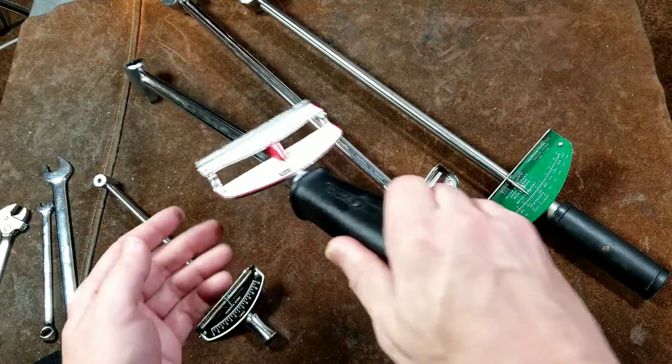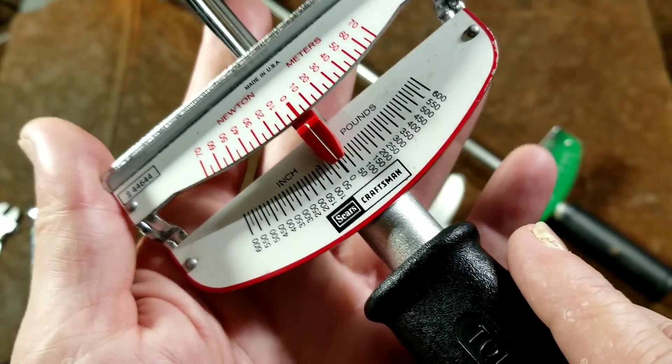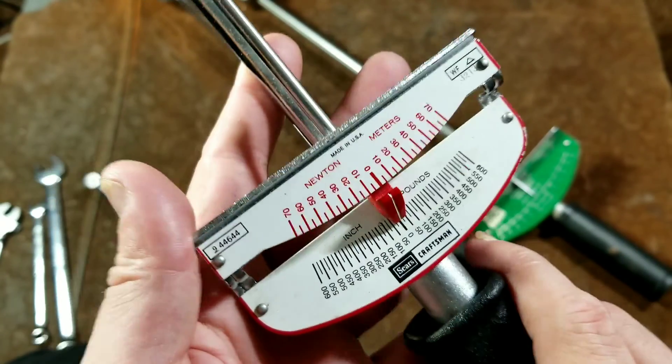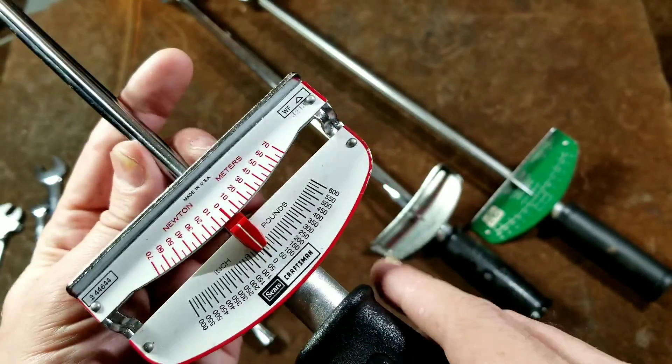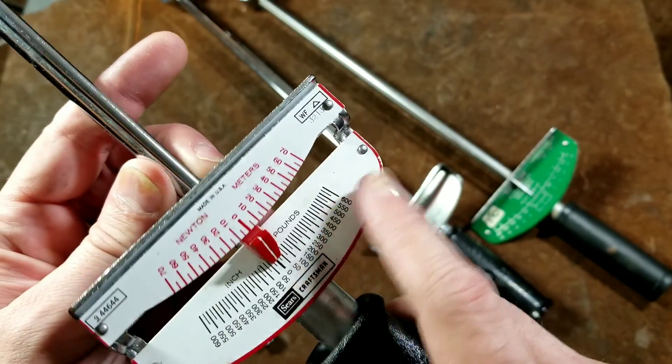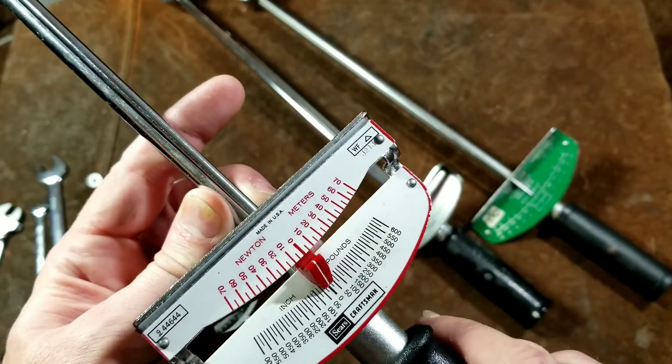Three-eighths inch drives are for lighter-grade torque, such as valve cover bolts and that kind of stuff, and they usually read in inch-pounds. This one reads in Newton meters and inch-pounds, which is kind of nice. I like on this Craftsman that they have the two scales on two different shelves, so it's really easy to read each one.